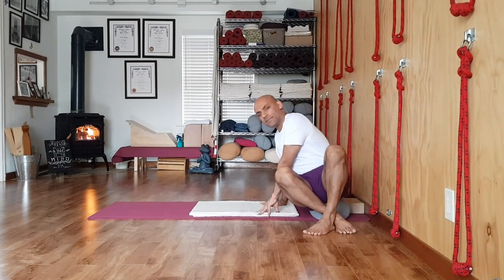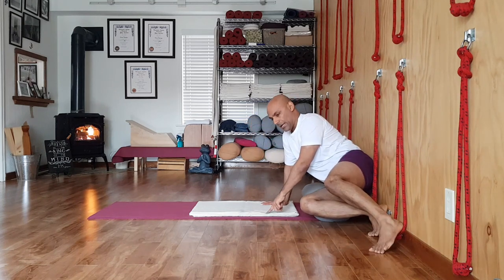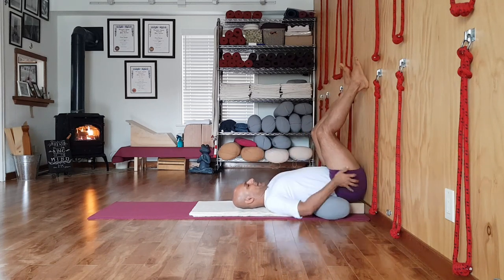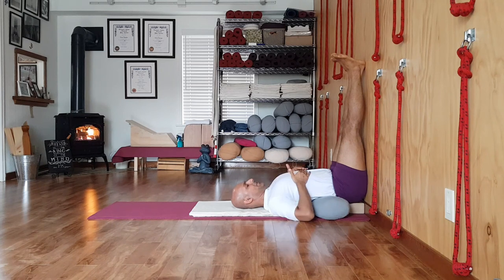Viparita Karani. Sit on the bolster, hands on your blanket, both buttocks touching the wall. Bring the shoulders to the edge of the blanket or mat. Slowly swing your legs up. Spread your buttocks, connect your legs to the wall. Connect the shoulder corners to the floor. You want a soft navel, a dome shape of the chest, and legs flowing into the hips. Release the arms. Keep the face expression soft and calm — eyes, tongue, forehead, temple skin should be soft.